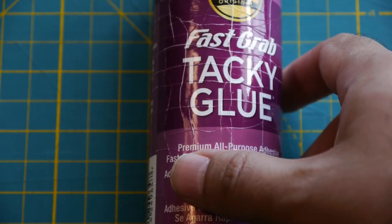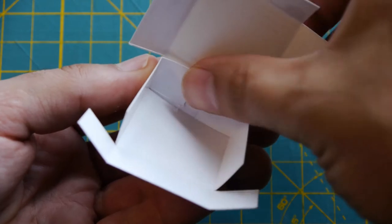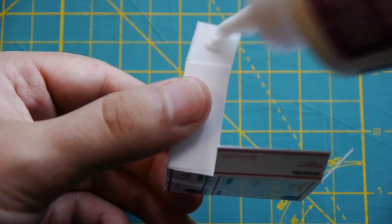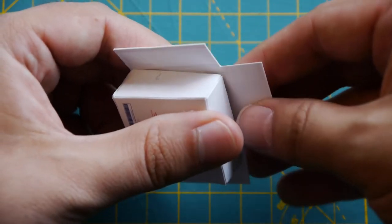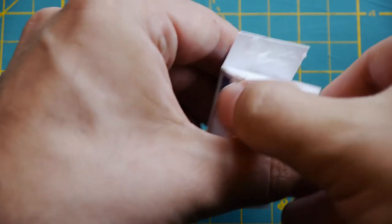Next, it's about to get sticky. Glue the tabs in the middle of the box to the inside. Then glue the tabs at the bottom of the box to the inside. All we need to do now is pull the top of the box over and glue the flaps individually.